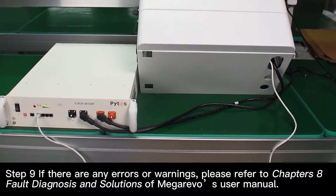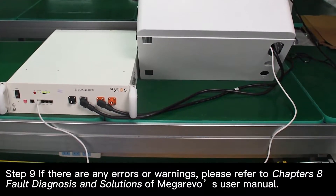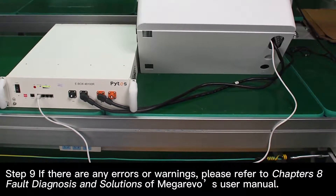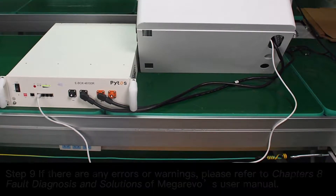Step 9: If there are any errors or warnings, please refer to chapter 8, Fault Diagnosis and Solutions, of MegaRevel's user manual. Thank you.